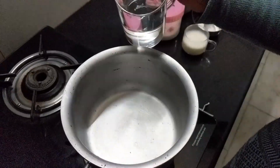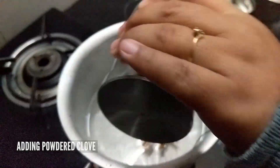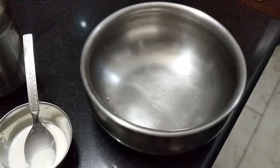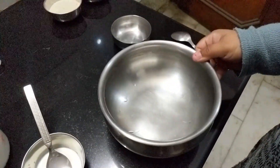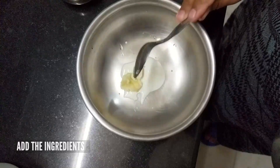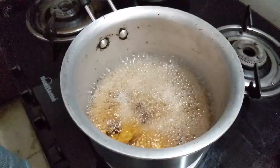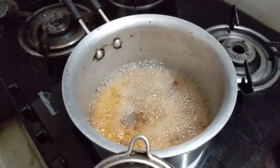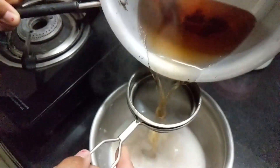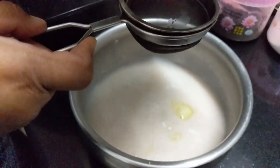We will pour a tall glass of water and give it a little warm. Until our jar is boiling, we will continue the process. We will add all the ingredients into it. When poured into the pan, it turns a little pinkish color.